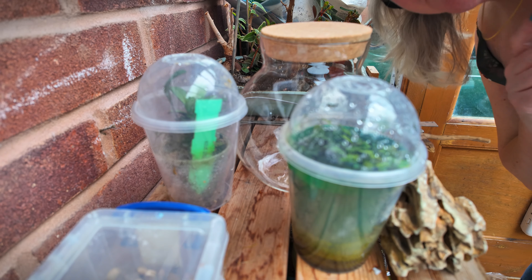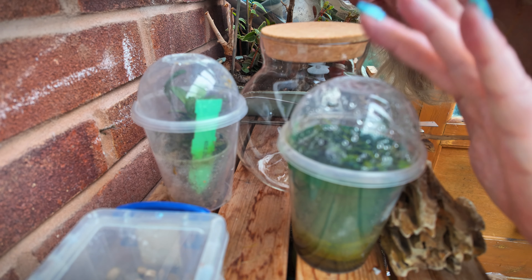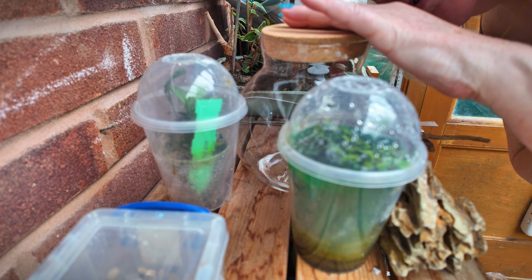Hi everyone. I've got some very special little plants here. We've got my parent plant, oak leaf fig, and we've got a tiny orchid and I've got a lovely jar. So I'm going to make a home for these.